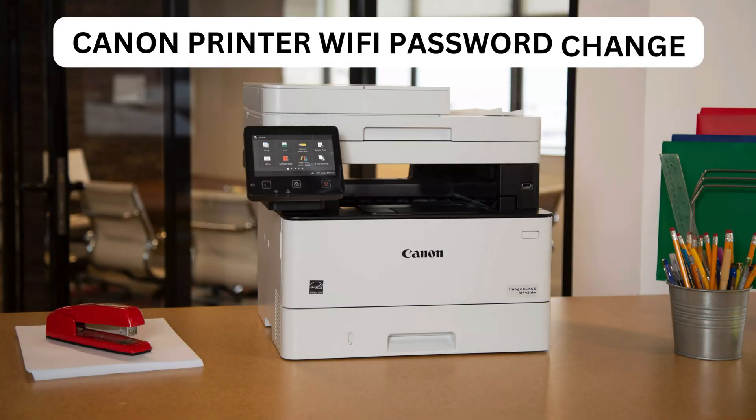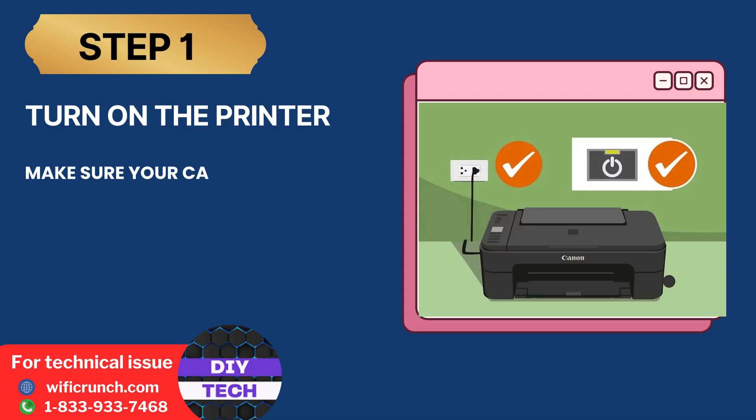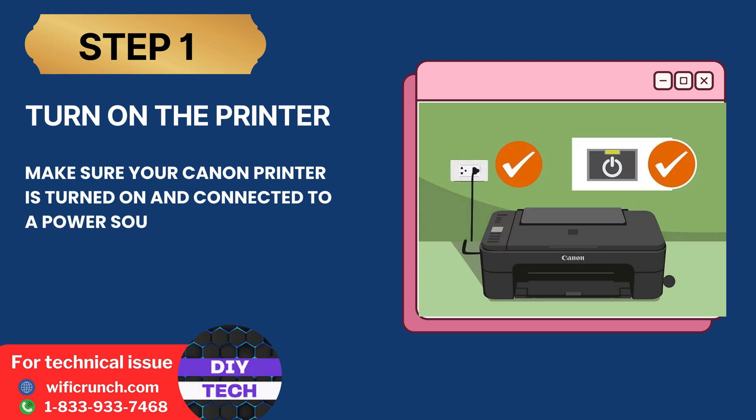Welcome to my channel. Canon Printer Wi-Fi Password Change. Step 1: Turn on the printer. Make sure your Canon printer is turned on and connected to a power source.